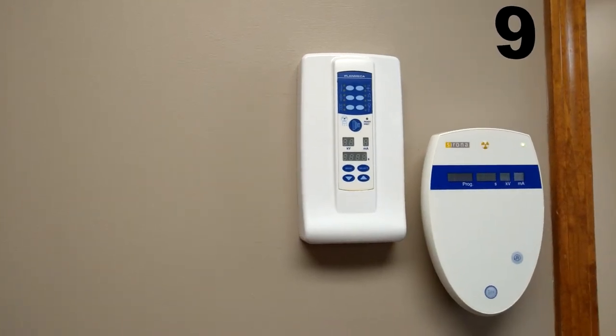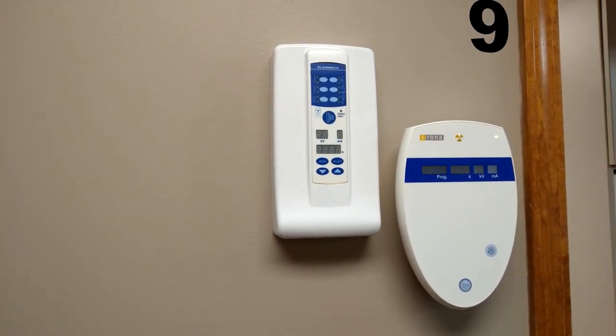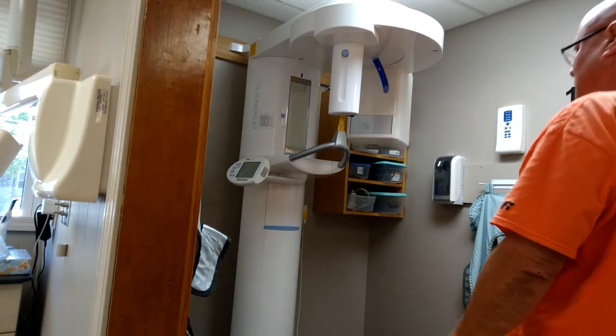Okay, so here's the buttons and the controls. Which one is the one for the start? All right, this one controls the start. All right, okay, it's going. All right, I gotta put a lead vest on you.